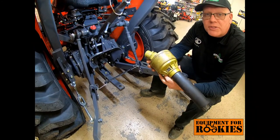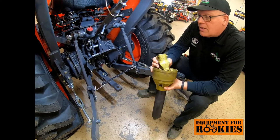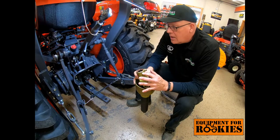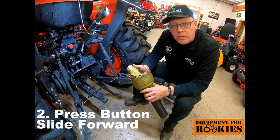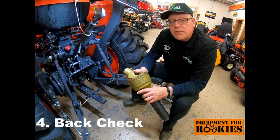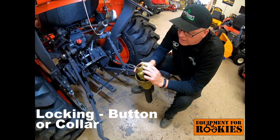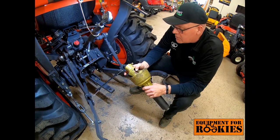I'm going to state the procedure and then actually perform it. Step number one: align and start the housing onto the PTO shaft. Step number two: press the button, slide forward. Step number three: slide forward, listen for the click. Step number four: back check. The locking mechanism — in this case a button, sometimes a collar — is about five-eighths of an inch back from the front of the PTO shaft.